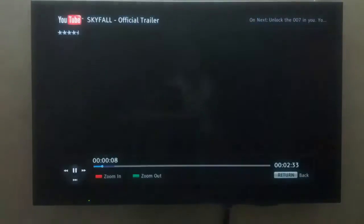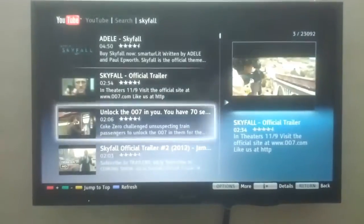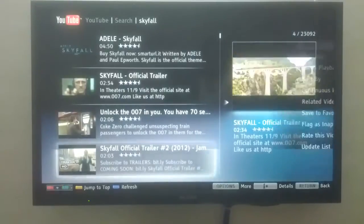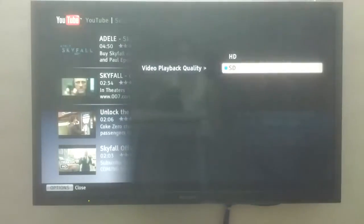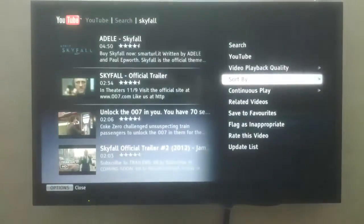After all the internet apps, I'm using YouTube the most. You can log in to your account and also watch your subscribed channels. There's a variety of options like playback quality, sort by, set to favorites, and ratings, making it the best app available on this TV.